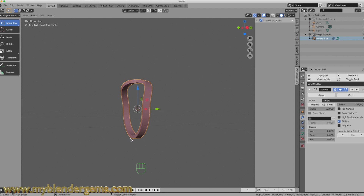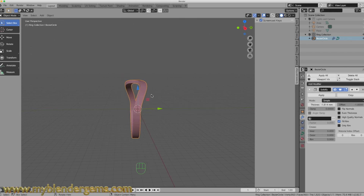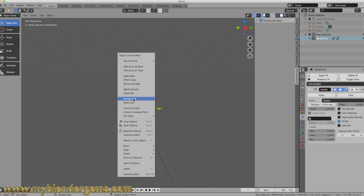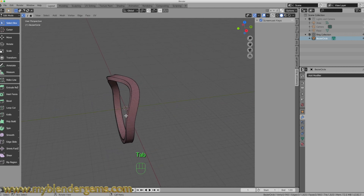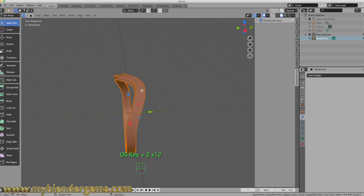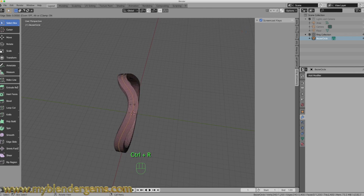Now it's time to convert this to a mesh. With that selected, I'm going to right-click and come down to Convert to Mesh. When I do that, it's going to apply the existing Solidify modifier and convert this to a mesh. If I go into Edit Mode now, you can see this is a mesh. The next thing I want to do is create a loop in the middle. I'll come down, select my Edge Tool, press Ctrl-R, and put a loop cut right through the middle. Press Enter twice.